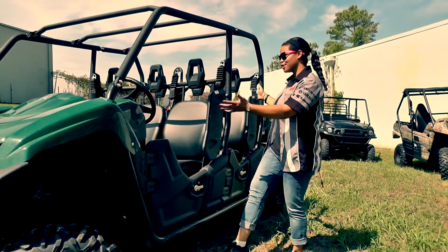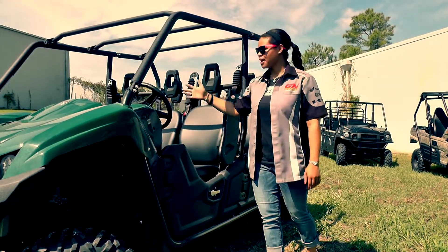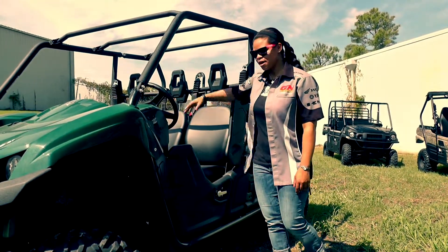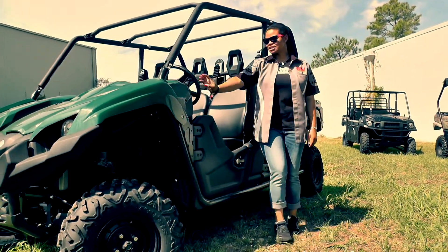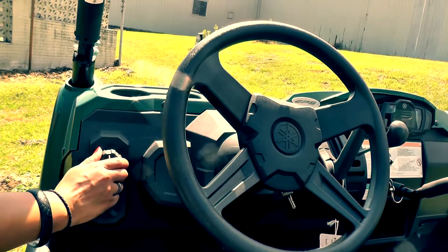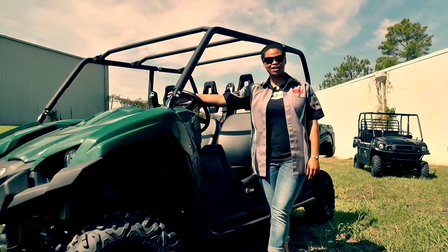It's a six-seater side-by-side, as you can tell. With our latest video, we talked about what defines the side-by-side. You're going to have a steering wheel, seat belt, and some big all-terrain tires. What makes this one unique is, of course, the panels, the easy two-wheel to four-wheel to diff-lock, and of course putting it in the gears up top.